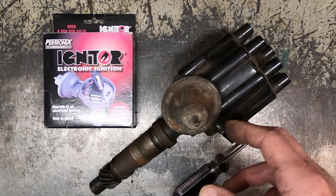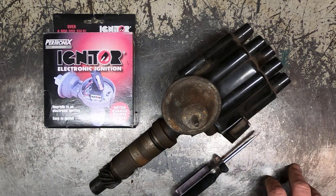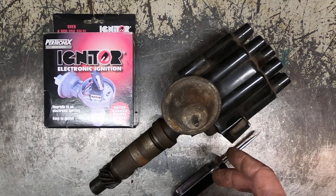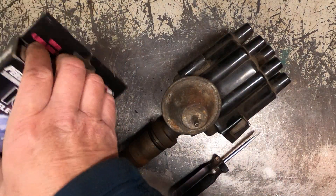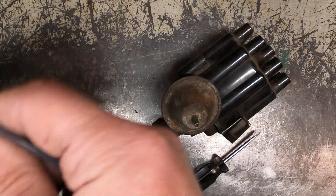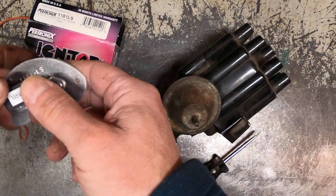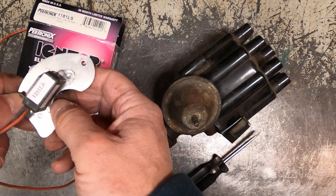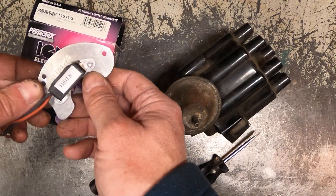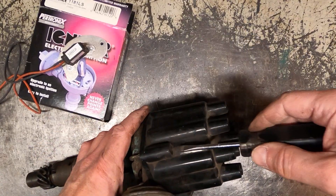Some of these distributors are going to be a little different as far as where the advance is located, but the gist of it is about the same. We're going to remove the breaker plates and install the sensor inside. We'll remove the plate that holds the points or breakers and replace it with the new plate. First thing we're going to do is get the cap off.